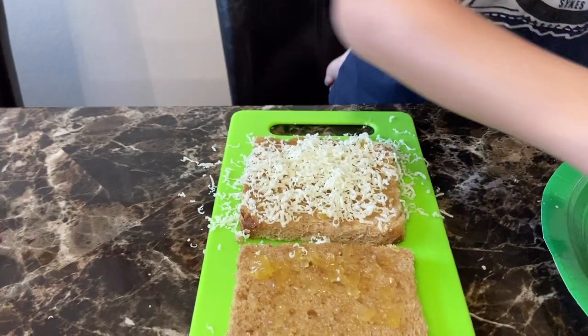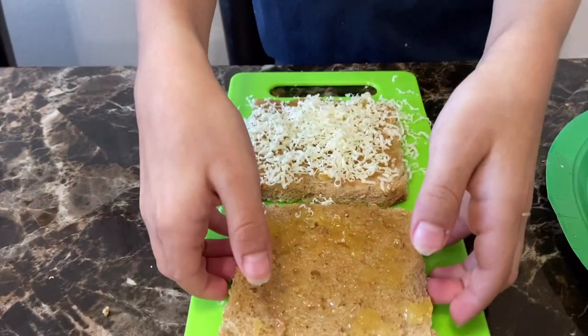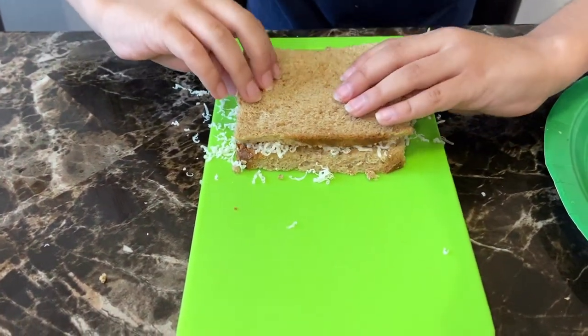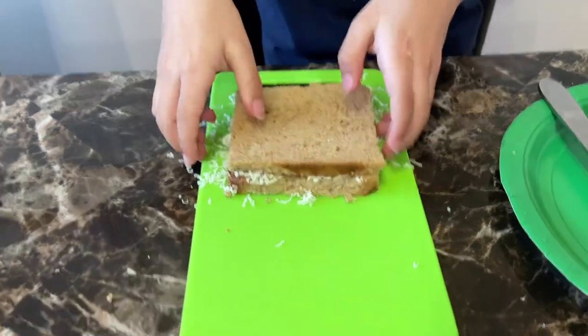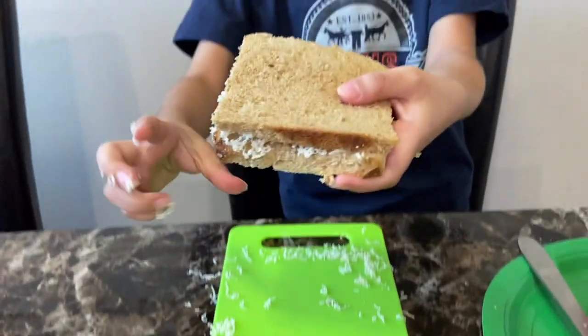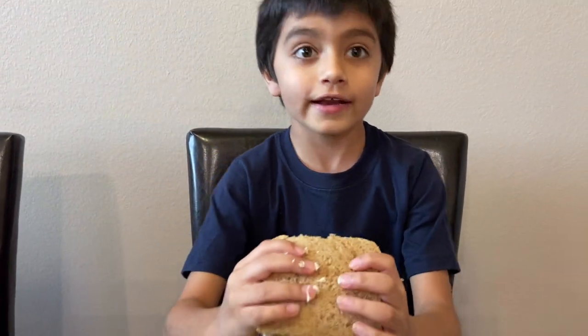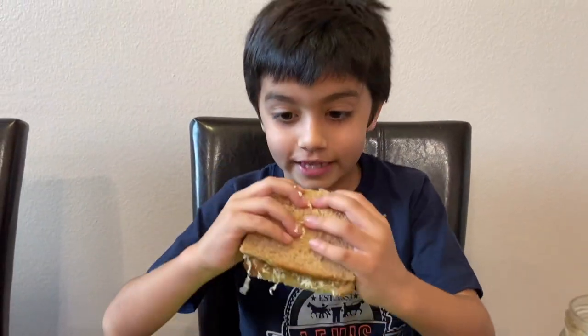Now we're gonna take the other bread slice and put it on top. Wow, the pineapple cheese sandwich looks so good and I have to eat it right now!